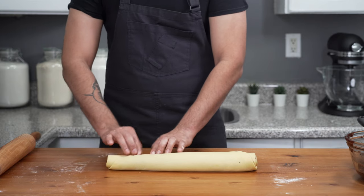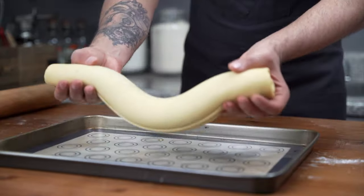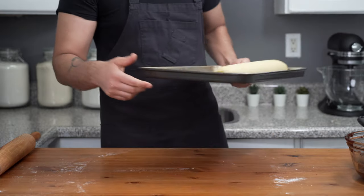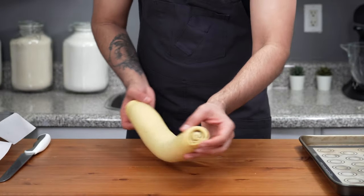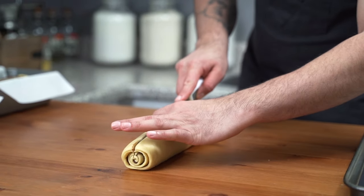Once you have a tight log, pinch the seams to seal it, then carefully transfer it to a baking sheet with the seam side down. Cover with plastic wrap and repeat the same process with the second piece of dough. Transfer the log back to the work surface, seam side down, and cut it in half lengthwise right through the center using a serrated knife.